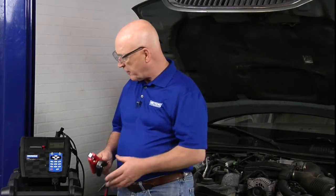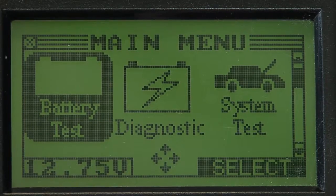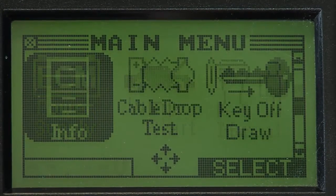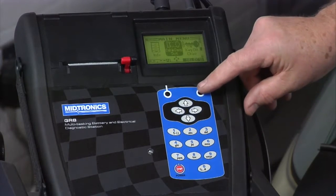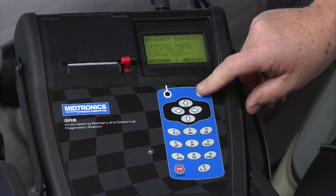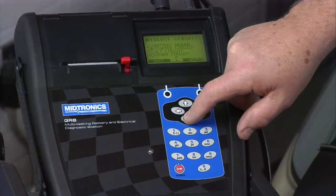What we're going to do first is go into the menu and go down to the voltage drop or cable drop test. I'll go down a couple of levels here and move over to cable drop and select that. Rather than battery ground, let's go ahead and do the alternator test.